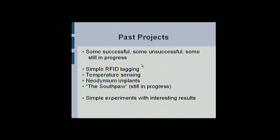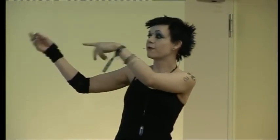Past projects I came to talk to you guys about: these are the ones I've actually done. I've messed around with RFID tags, I've messed around with temperature sensing, I've played a lot with neodymium implants. And the Southpaw is my big project, which I'll be explaining in a second, because that's the only thing that's actually cool. They're really simple experiments, but the results are quite interesting and you can apply this to a lot of things.